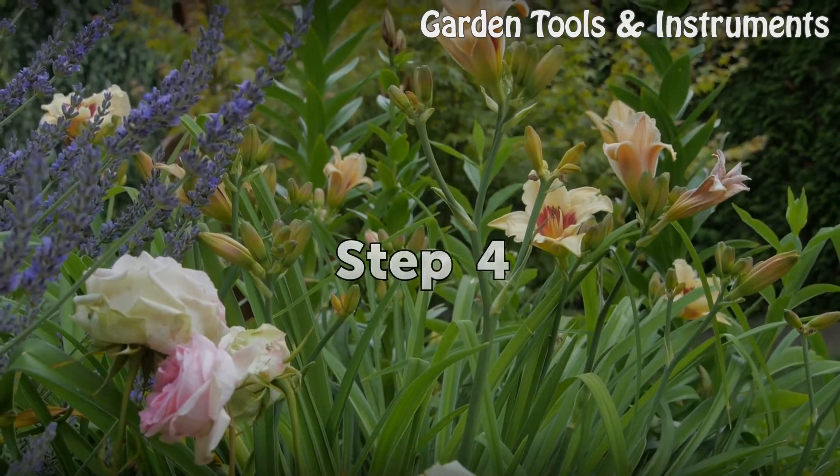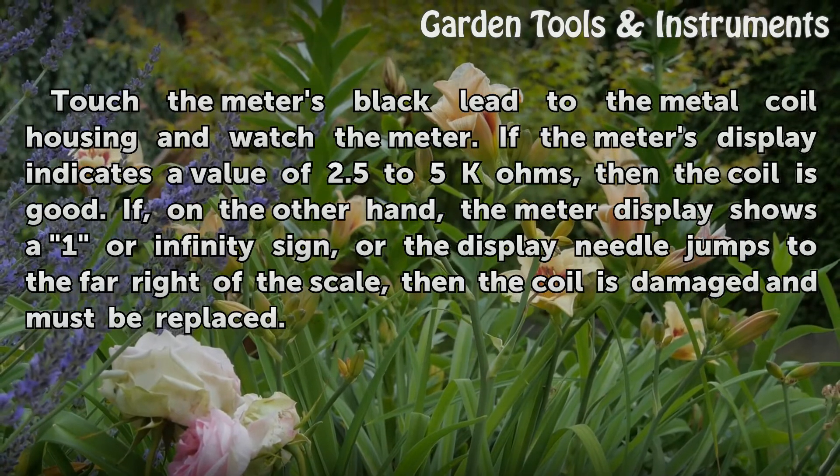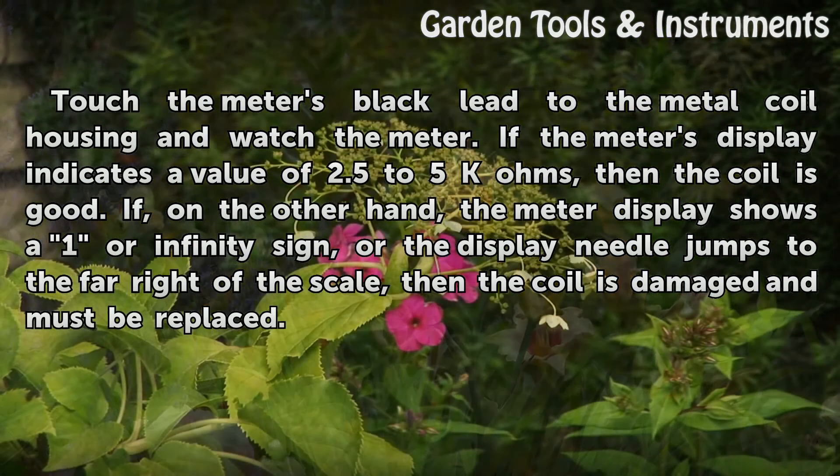Step 4: Touch the meter's black lead to the metal coil housing and watch the meter. If the meter's display indicates a value of 2.5 to 5k ohms, then the coil is good. If, on the other hand, the meter display shows a 1 or infinity sign, or the display needle jumps to the far right of the scale, then the coil is damaged and must be replaced.